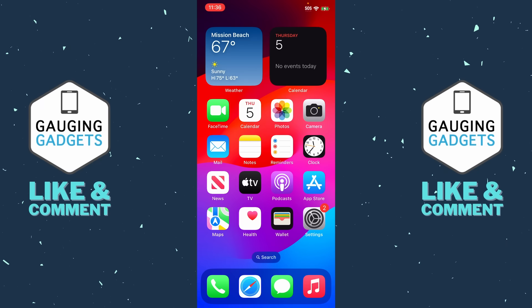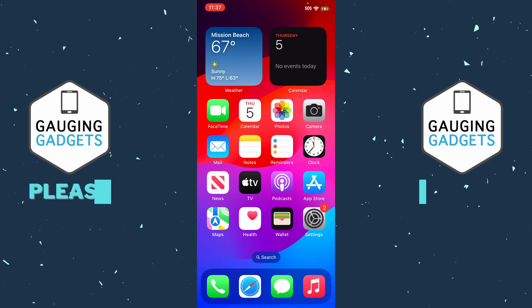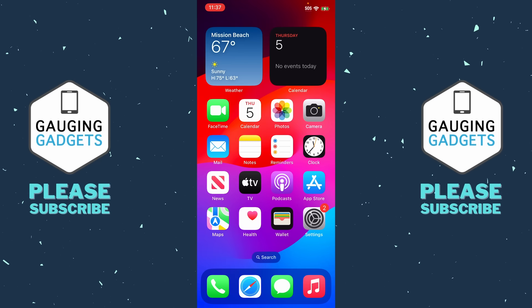Before we get started, it's important to note that when your phone is displaying SOS only, it is basically telling you that it is unable to connect to your wireless carrier. There are a couple different reasons this could happen: if your phone does not have a SIM card in it, or if the SIM card is no longer functioning correctly, or it could just be that your wireless carrier is having an outage.